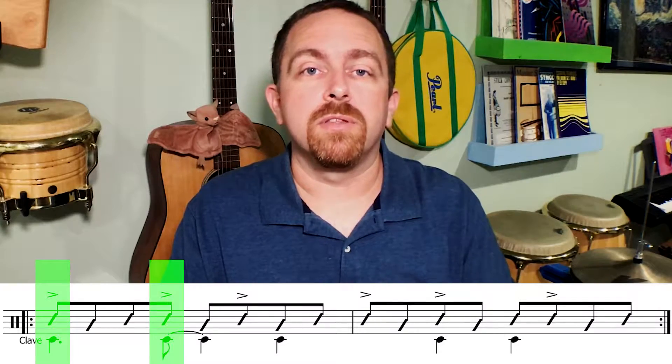Both the cascada and the mambo bell pattern are based on claves, so there's a three side and a two side. For these examples we're going to use son clave. So three-two son clave would be: one and two and three and four and one. Notice that certain clave hits line up with the three side of the cascada as well as the two side.